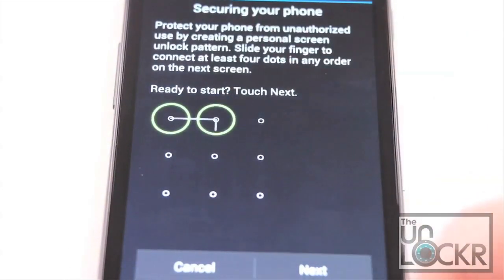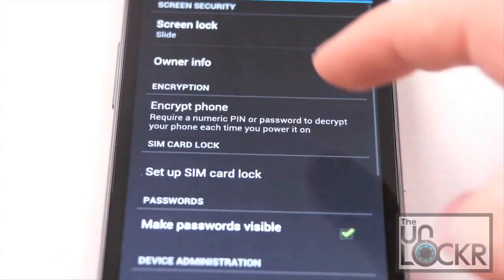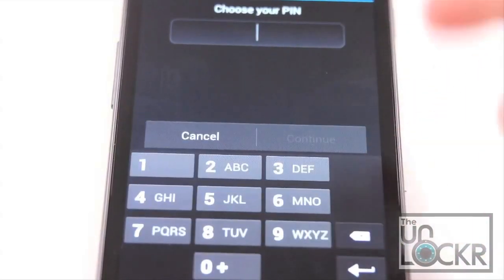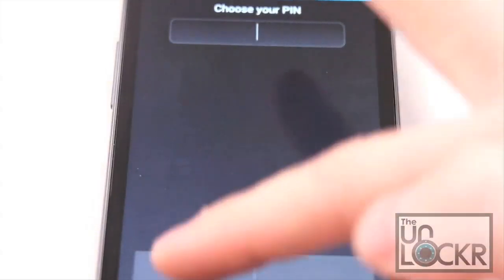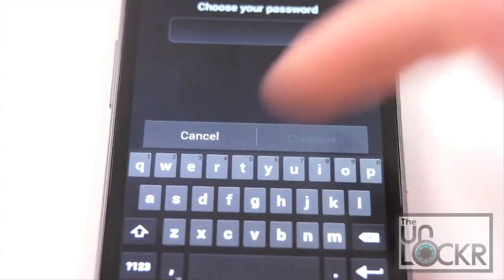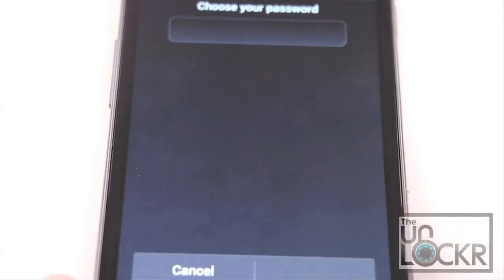Pattern is where you basically draw a pattern within nine boxes that unlocks the device. Pin is a four-digit or longer pin number to unlock the device, and password is literally a word or characters that you choose to unlock the device.